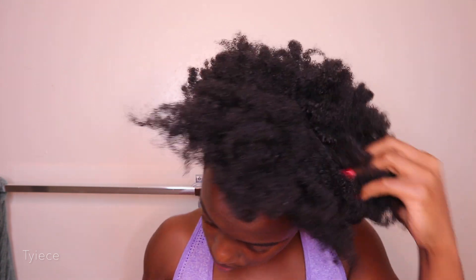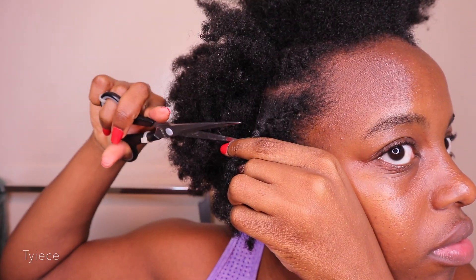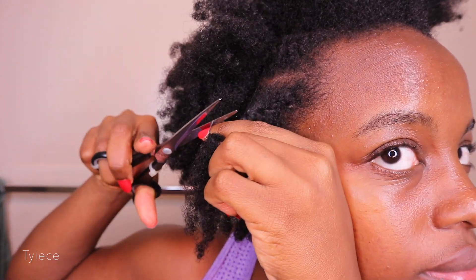Hey, what's up everyone, it is Thais here. Welcome to my quick co-wash routine. I will be showing you guys how I wash my hair in only two hours from wash to style and to the finish.